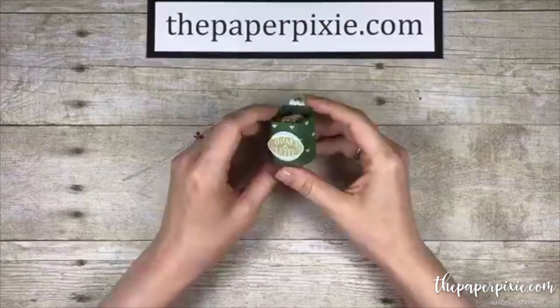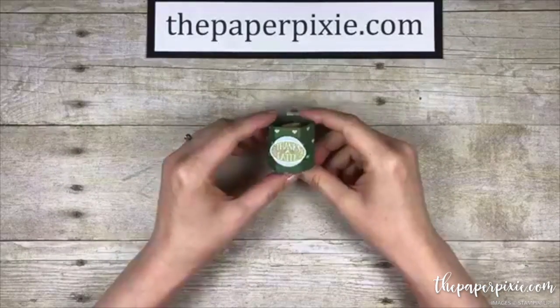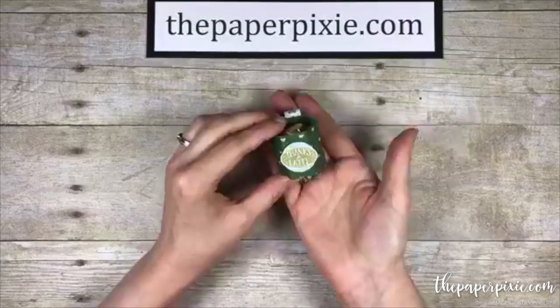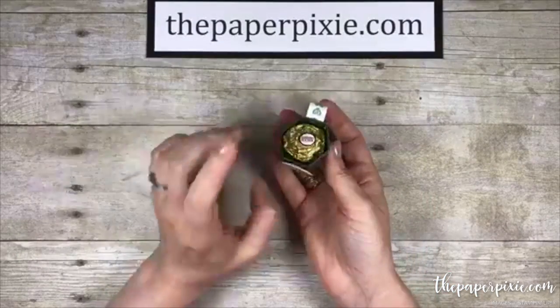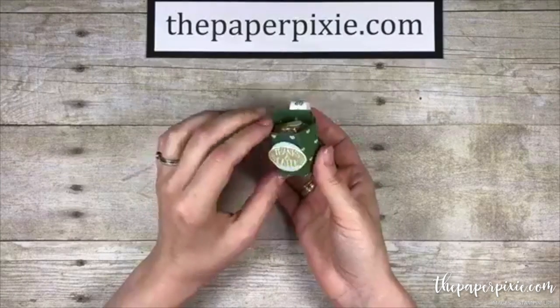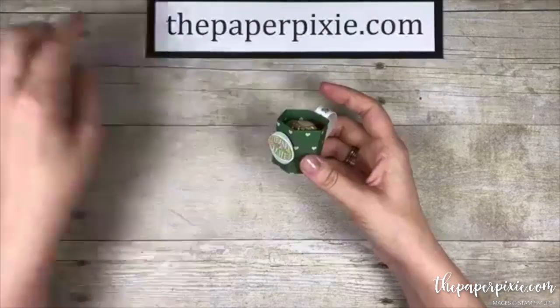Hi there! I'm online about a minute early, so we'll wait till a few people join. This is the project we're going to make today — super cute! Perfect for a Ferrero Rocher or a Lindor truffle; both will fit. So we'll wait a couple minutes till folks join.